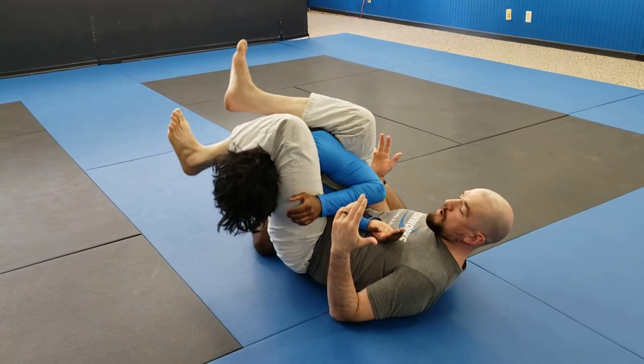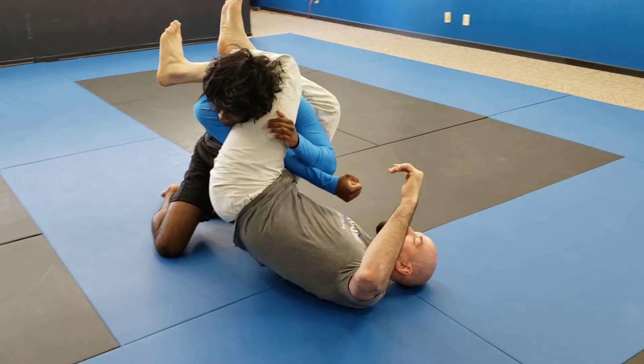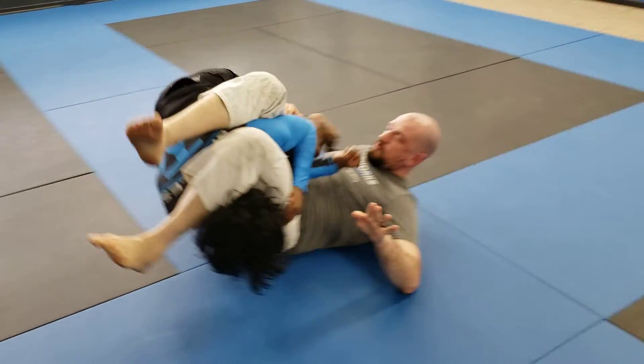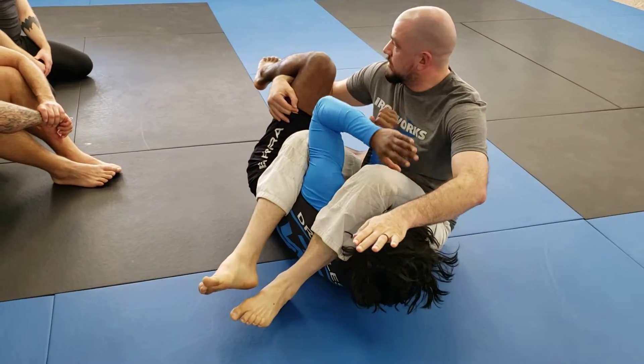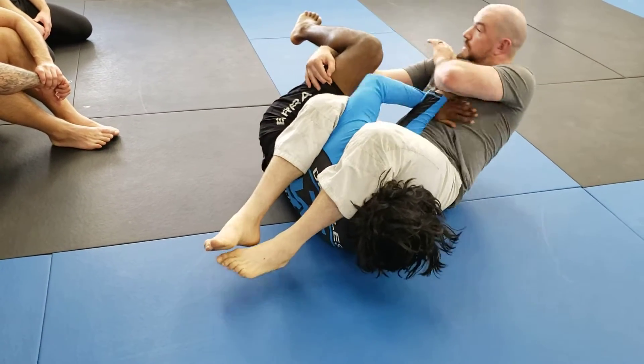If he does try to posture up, my weight should go with him. My other arm — this bottom arm going closest to his legs — is going to go underneath his legs. And I'm going to spin my hips out away from his legs, curling my legs still this whole time. And then I should be able to hook and now finish on the ground.